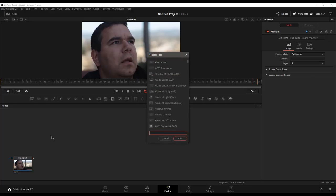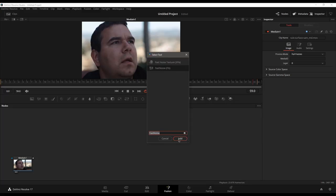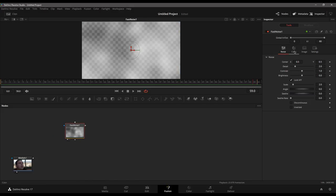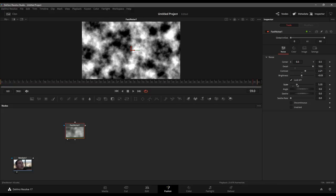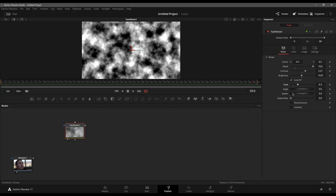Let's create our actual texture. I'll hit Shift+Space and type in noise, and I want to use the Fast Noise node. Jump over to the color settings and increase the alpha — we want to be working with a black and white image. Flip back over to noise, crank up the detail, increase the contrast a little bit, turn down the brightness, and start screwing with the scale to size it down to where I want it.